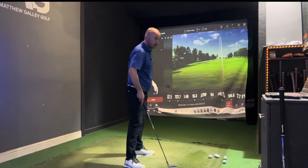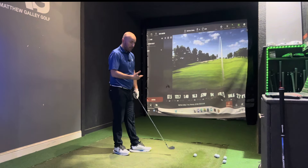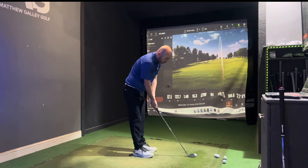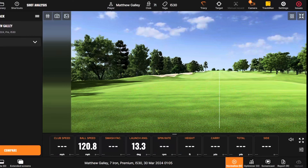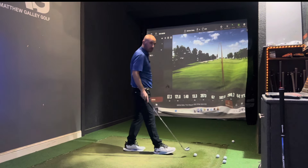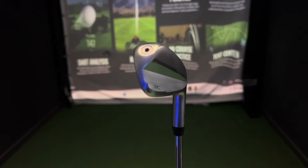Moving to the Ping i530 — it clearly looks strong, but that's what Ping have set out to do: give you the distance while maintaining the appearance and feel of a better player's club. First shot was a little toe-y but still good distance — and that wasn't a great strike yet it went past most of the TaylorMade shots. They've got perimeter weights on the toe and in the tip area, so there's plenty of forgiveness in this club.